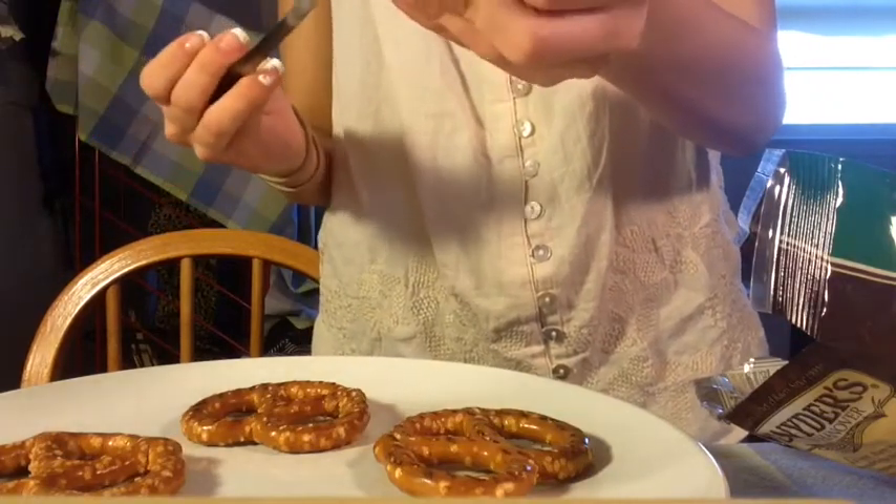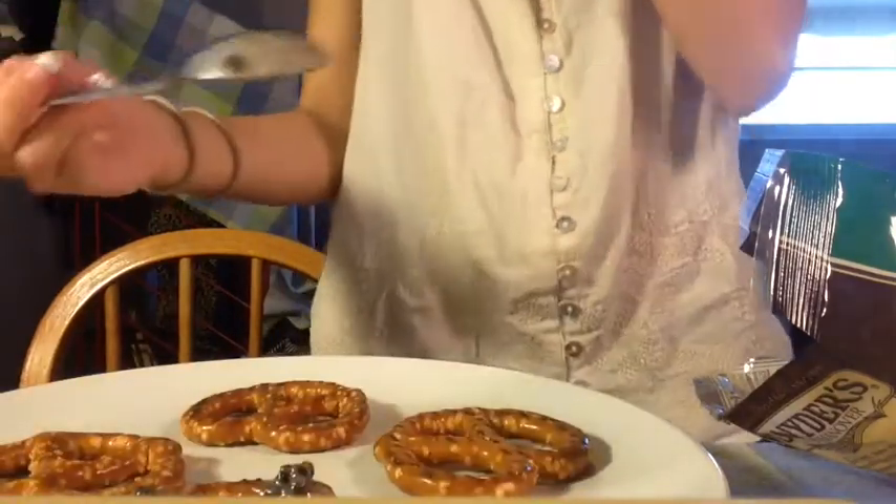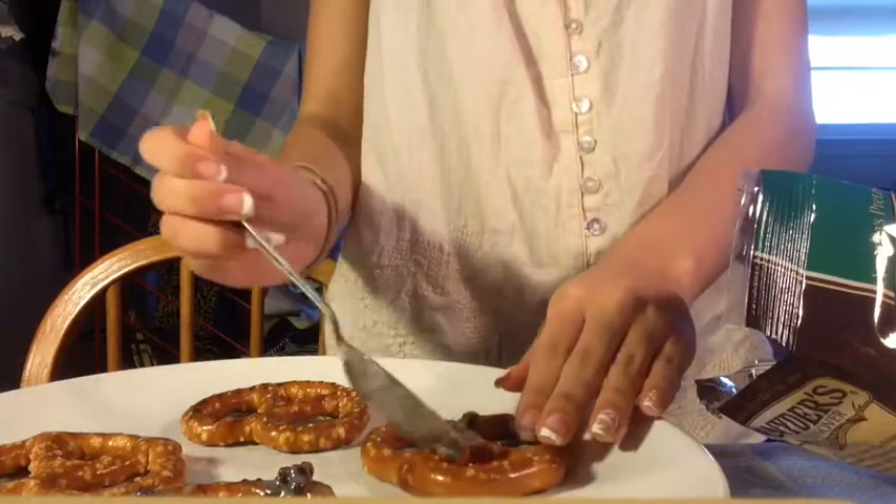You might want to try any type of chocolate. You can also use chocolate melts, but I decided to use Hershey's because that's what I found available to me.